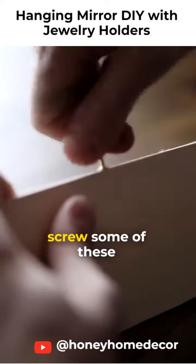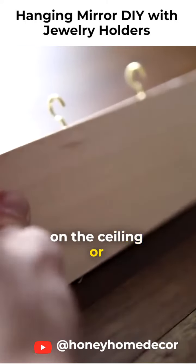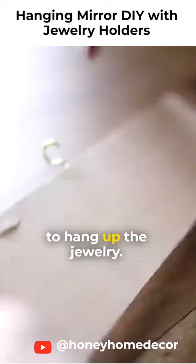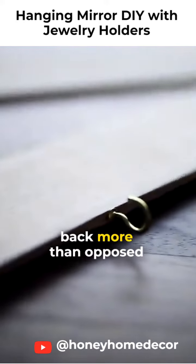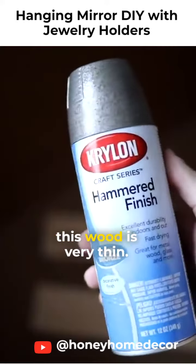I then proceeded to screw some of these little hooks in that are meant for hanging things on the ceiling, or whatever they're meant for. I used them and those are going to be what's going to hang up the jewelry. I suggest that you screw them towards the back rather than the front because it can split the wood since this wood is very thin.